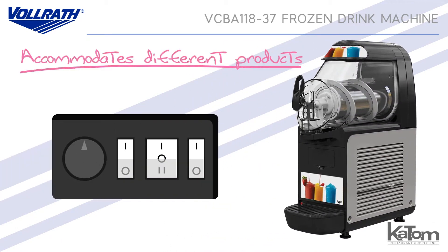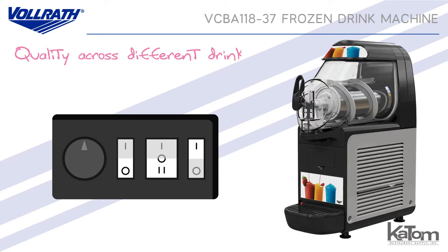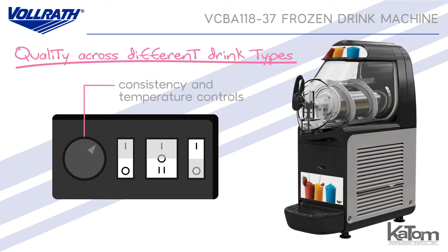To accommodate different products, each bowl is independently controlled and can be set to on-off, granita, or frozen beverage mode. Quality across different drink types is ensured by consistency and temperature controls.